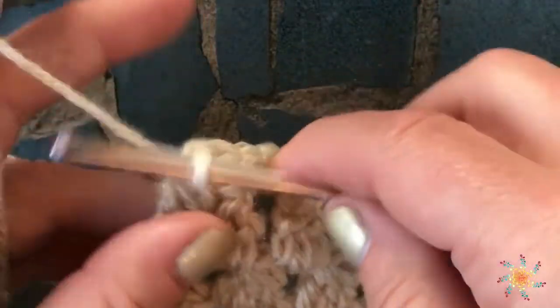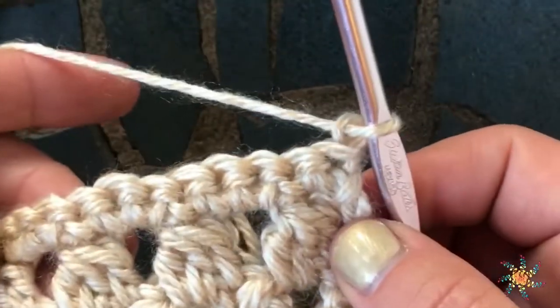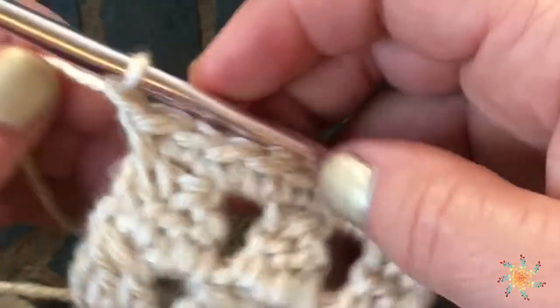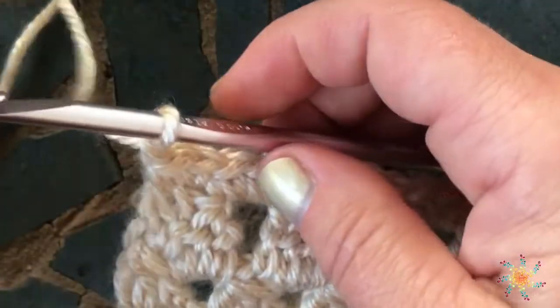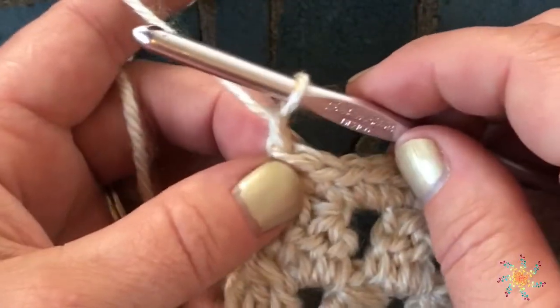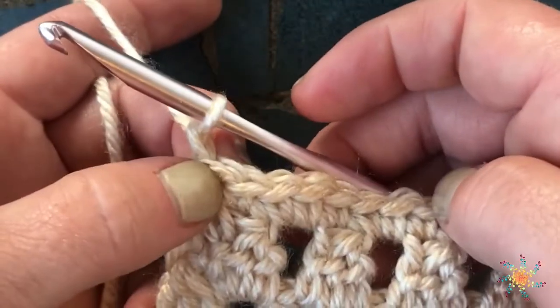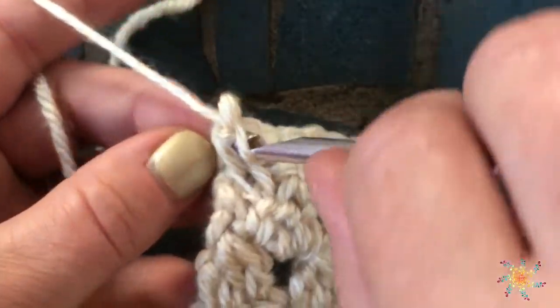So normally right here you would chain one and turn it, and then start working back this way. For a reverse single crochet, you don't do that. You do chain one, and this creates a border. So I've chained one, and I'm going to pull up a little bit on my yarn. See the stitch right here, the very last stitch of the row — you just kind of work your hook back through that.